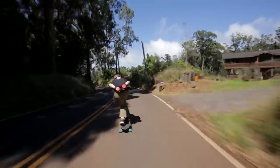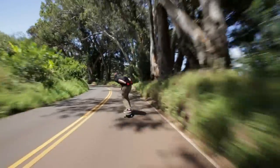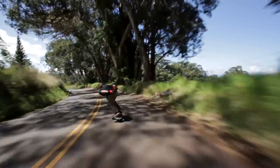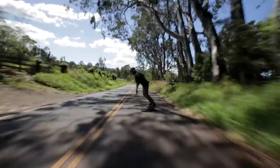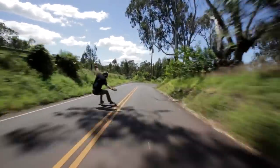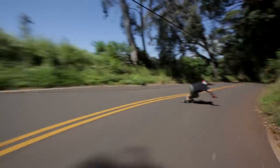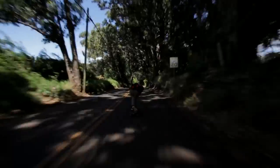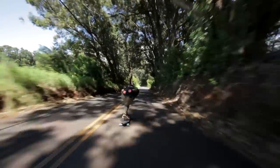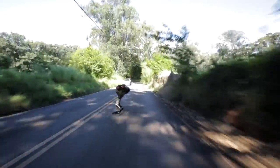We got another hairpin coming up here. This is the corner where Jack and I were shooting for Grade and I dislocated my shoulder in one of the shots, just diving into the apex. That was really tough because after that we had to film basically the whole rest of the section. Jack was only out there for a week, so my shoulder was in not a good way for a lot of that. But you know, the film must go on.